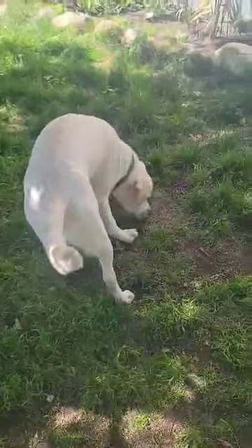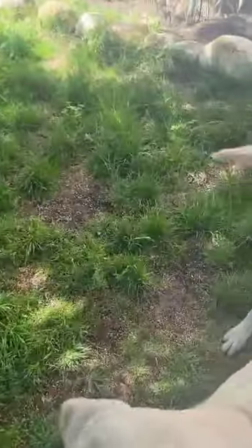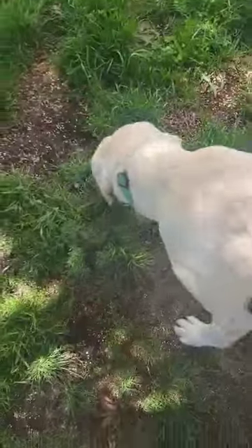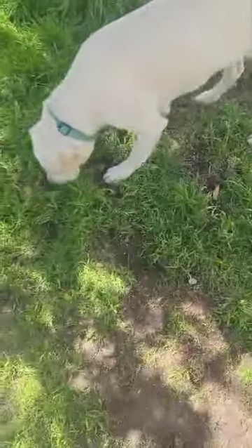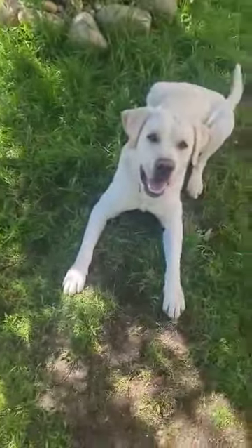Yes, get it. You didn't find it — where is it? Get it. Good boy. I've got five kibbles left and I'm just gonna say ready, get it.